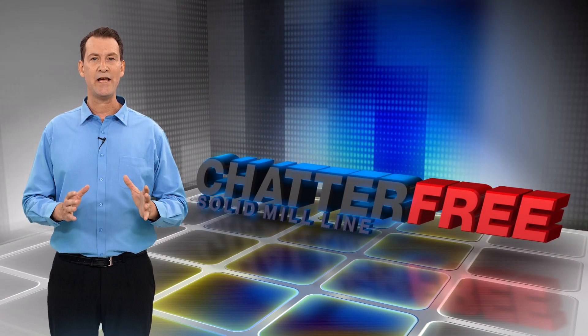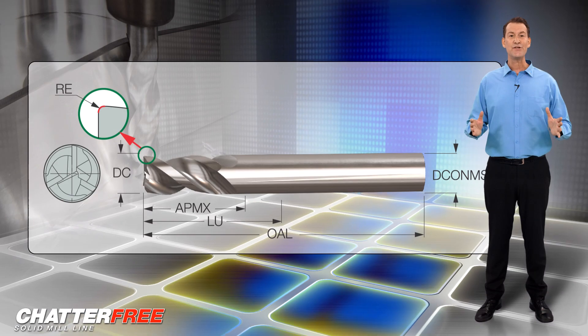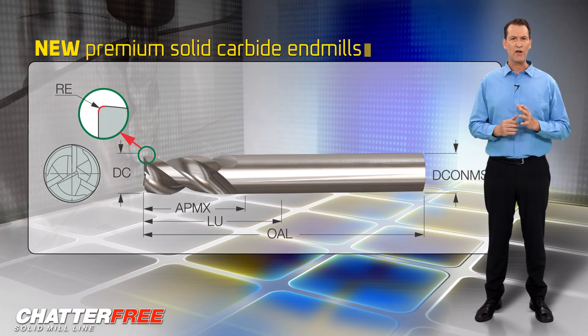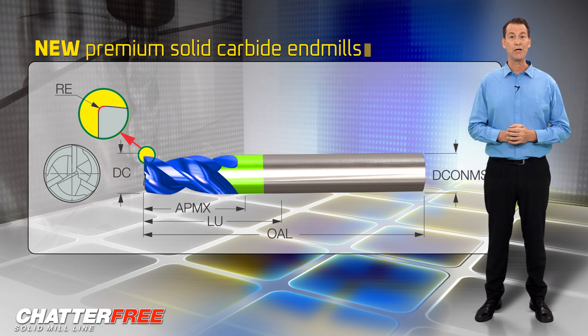Iskar expands the ECA H3CF line with new tools without a neck release for machining aluminum. Iskar introduces new premium solid carbide end mills with a large corner radius, different helix, variable pitch, and relieved neck for machining aluminum.